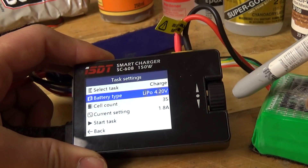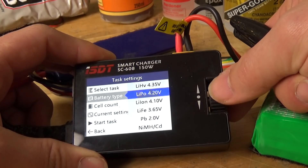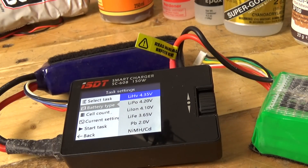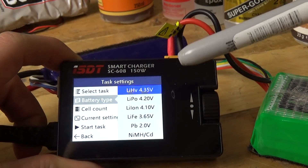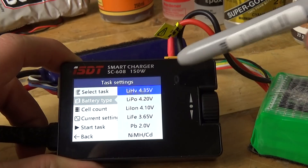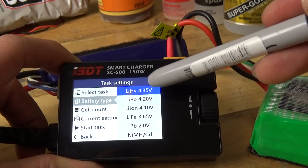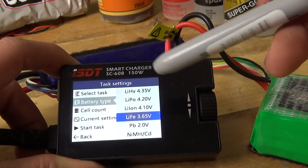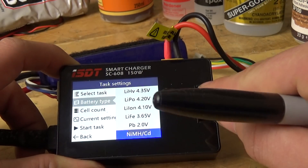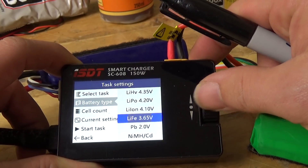The other thing I really like about this charger is that it supports LiHV. My bigger quad core charger — which was about £150 — does not support LiHV battery packs, whereas this one does, which is great. You've also got LiIon and LiFe as well. I use LiFe for my transmitter pack. And of course, if you wanted to use lead acid, nickel metal hydride, or NiCADs, you could also use this to charge those as well.